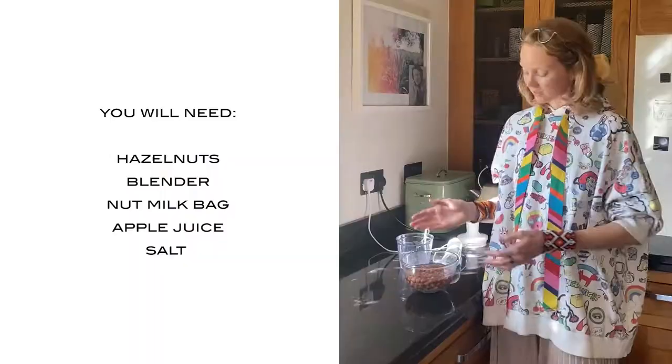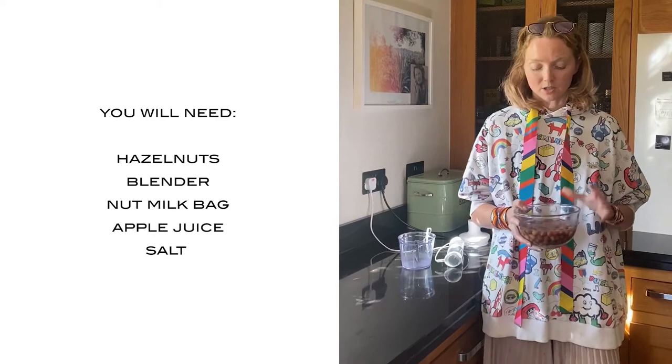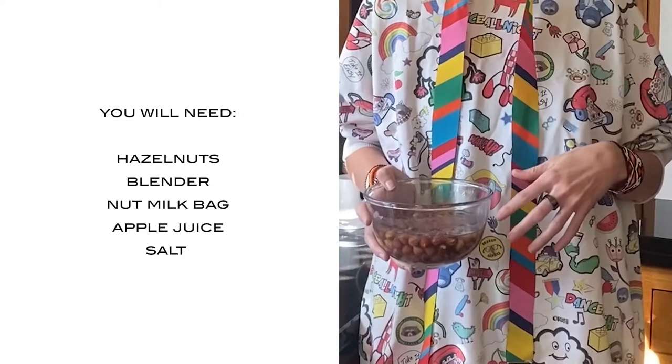Here is a bowl of hazelnuts that has been soaking in water, and they need to soak for at least 12 hours. The best thing to do is pour some water before you go to bed, leave it, and then in the morning you can make your nut milk.